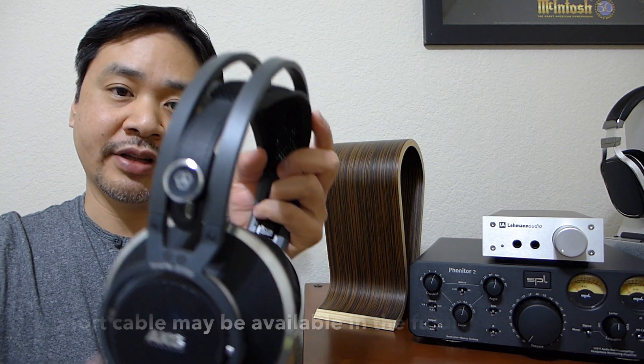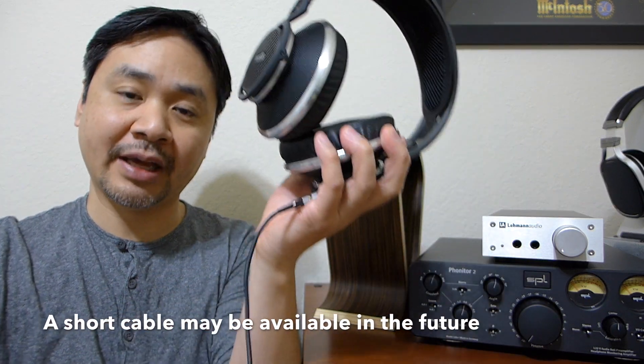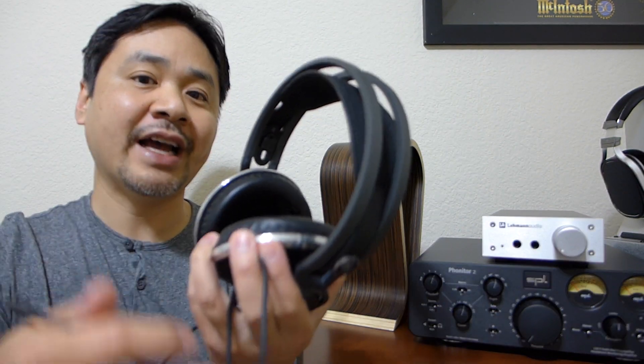My only gripe about the cable is the length — I wish this headphone came with a shorter cable. Other than that I don't have much complaint, because it is quite soft, it doesn't make noise, and it's very lightweight so it doesn't weigh down the headphone.